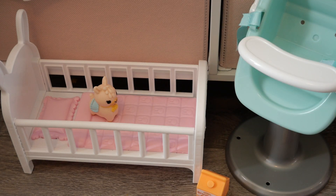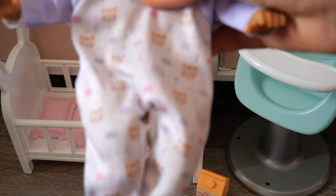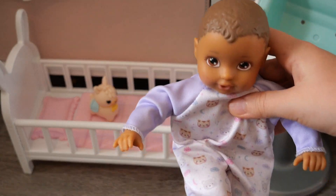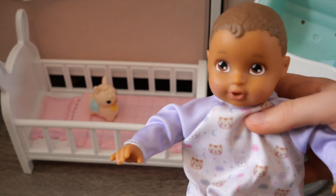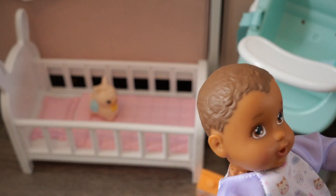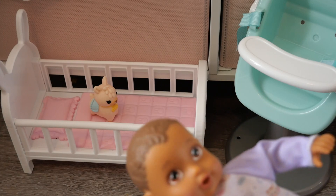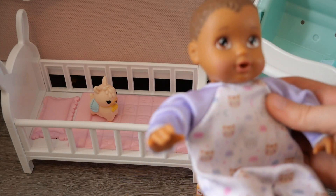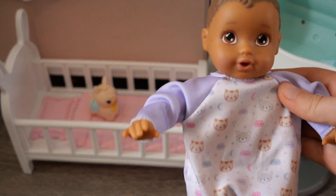The next thing I want to share is that I did name this little doll. Are you ready to hear the name? Her name is Penny! I decided to name her Penny — I might change it later, but I think it's a very cute name so I'll probably keep it.